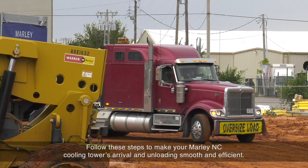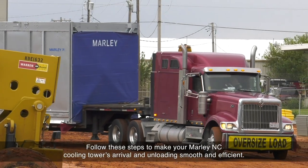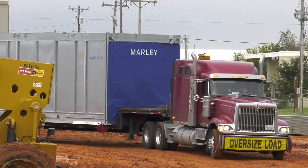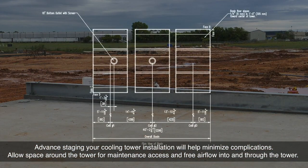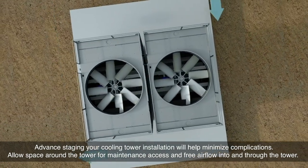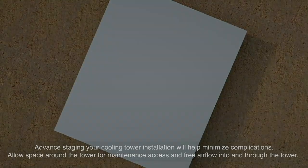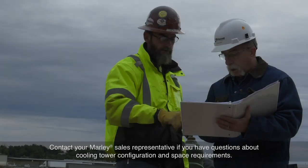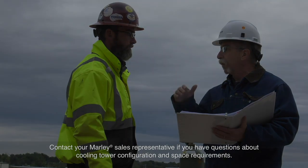Follow these steps to make your Marley NC Cooling Tower's arrival and unloading smooth and efficient. Advanced staging of your cooling tower installation will help minimize complications. Allow space around the tower for maintenance access and for free airflow into and through the tower. Contact your Marley sales representative if you have questions about cooling tower configuration and space requirements.